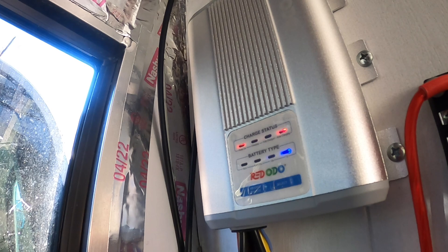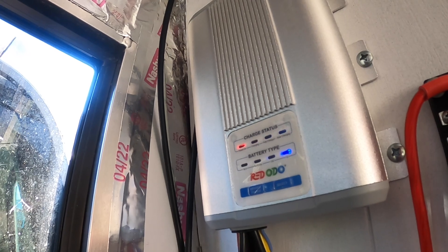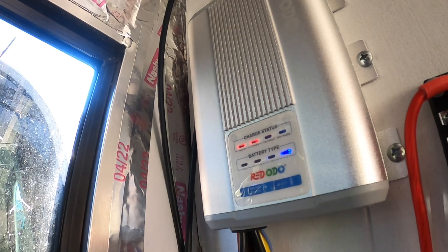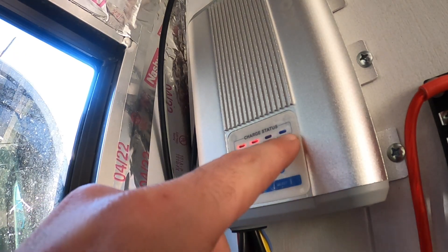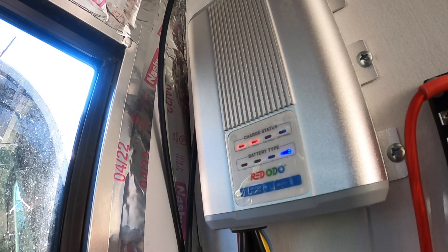Let's start the truck up and see what we get. It's switched off of solar and it is now charging from the alternator. I'm going to cut the truck off and let's see how long it takes for it to stop and switch back to solar. There it is.